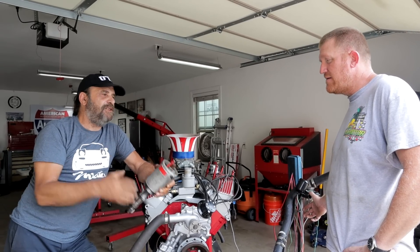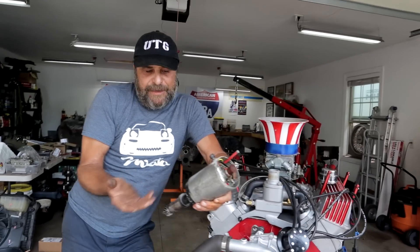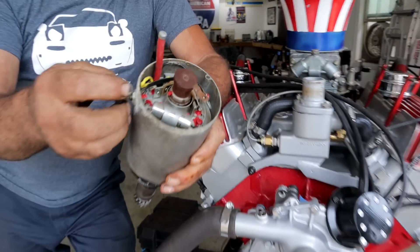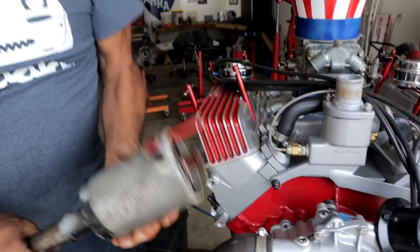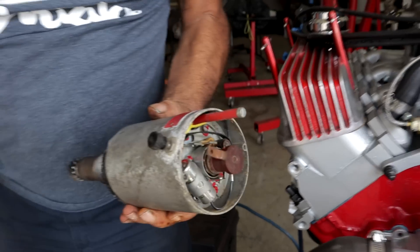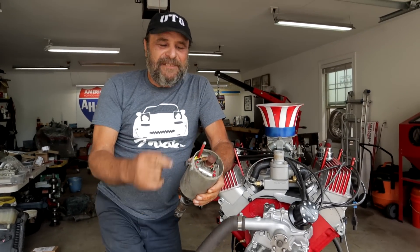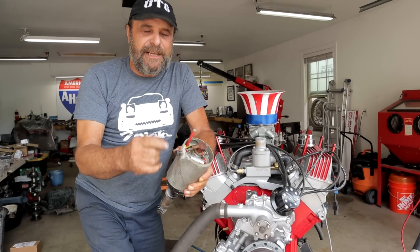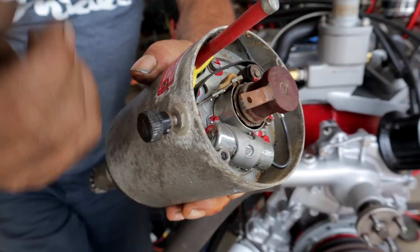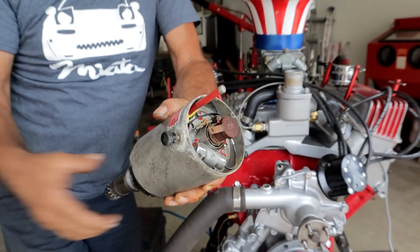These things are archaic as hell and that's why people don't really deal with them anymore, but they're simple and self-contained. Now this lug here - how do you shut it off? Obviously it throws a spark with just a little bit of rotation. You hook a ground wire to this lug. The only way to get this thing to shut off after you've started it is to ground it - you put a switch on it.